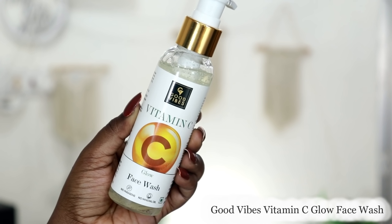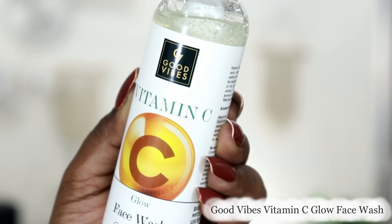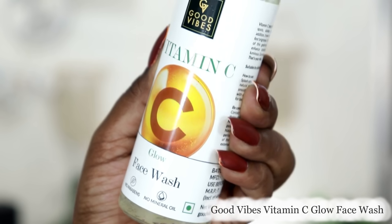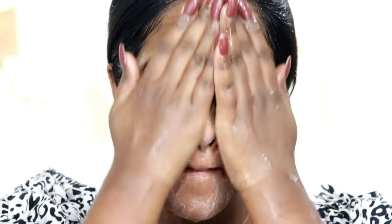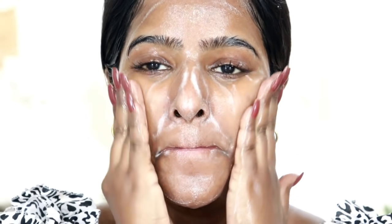The first product is a face wash. I am using the Good Vibes Vitamin C Glow Face Wash. It is free from parabens, sulfates, and mineral oil. It is a gel-based face wash. It contains Vitamin C and antioxidants that help with dark spots, dullness, and pigmentation.